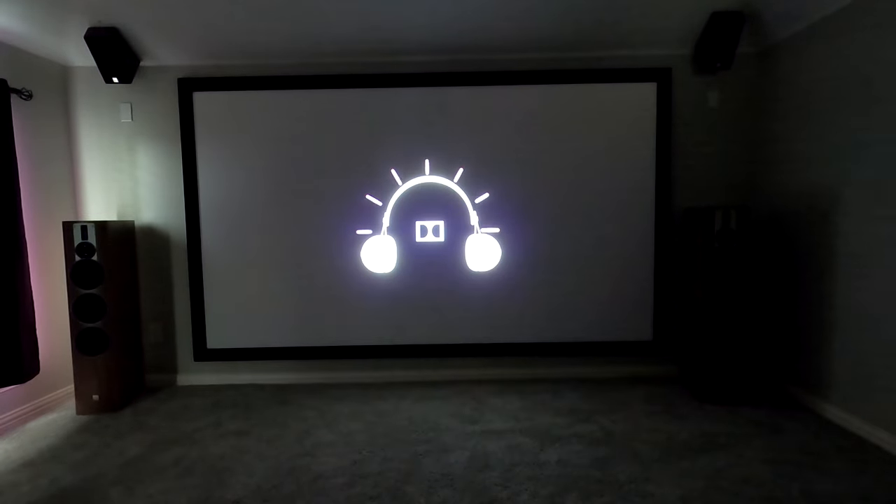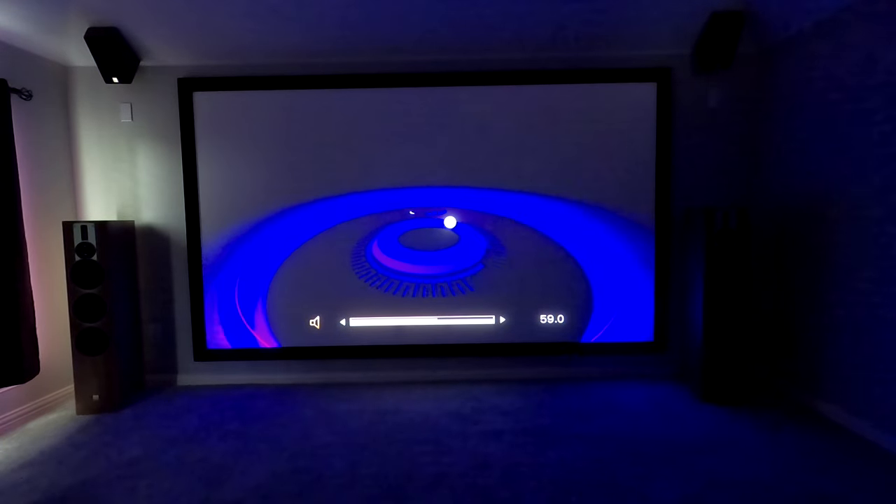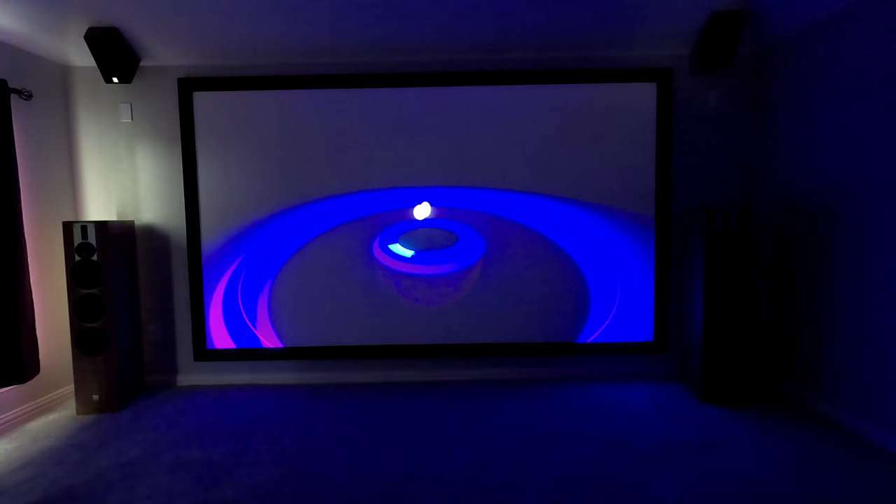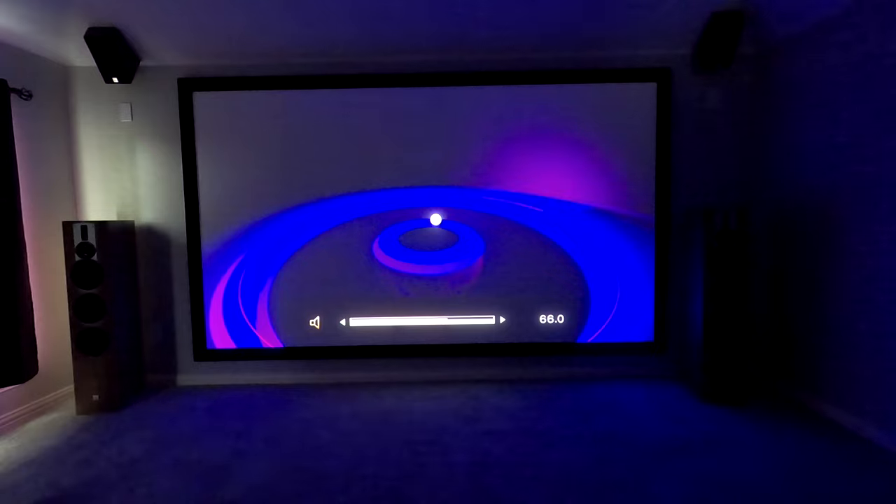And we're broadcasting onto a Dragonfly — this is a 133 inch perforated screen. So we've got a 133 inch acoustically transparent perforated screen.